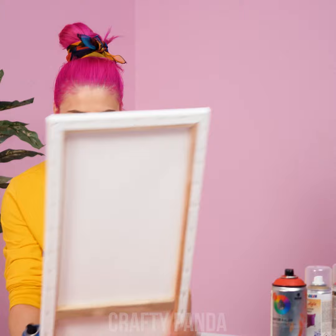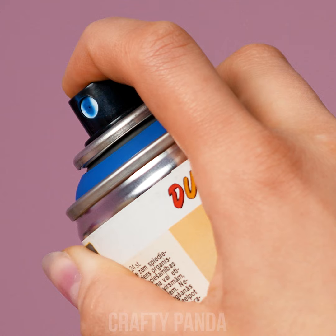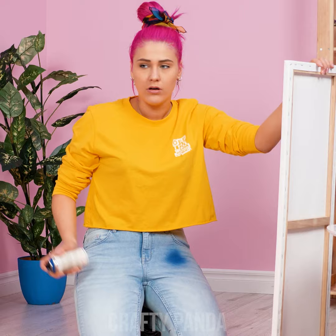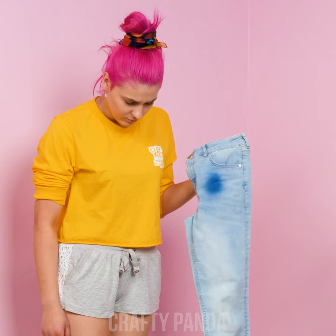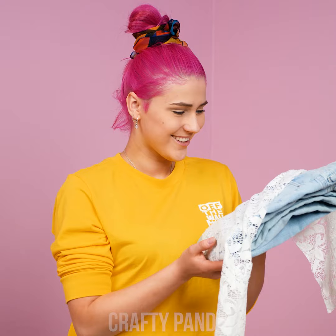Time to do some awesome spray paint art! Okay, we got this! Oops! Girl, your jeans ain't canvas! Hate it when this happens! And there goes the new pants! Wait a sec… What's this? Perhaps we could utilize this leftover piece of lace! If we were to combine these two together… Oh yeah! Let's go!